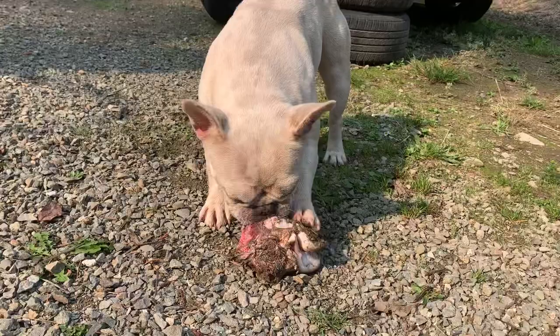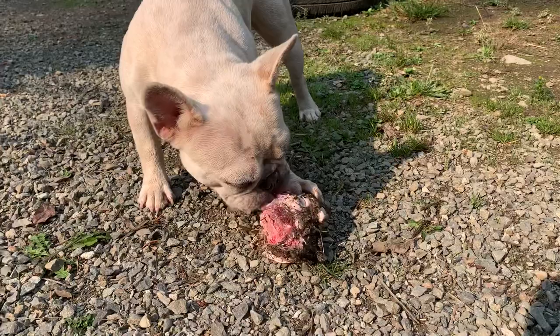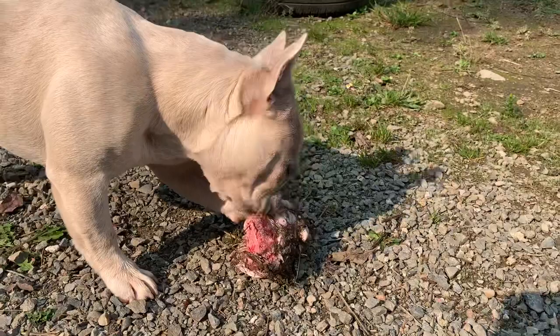Her jaw is exhausted and she is happy and exercised. If you've never given raw bones before, you should definitely supervise. Don't just leave your dog outside chewing on this without watching them in case they choke. She will get other food besides this — this is just her treat for now. And like I said, these two did get theirs too; I just don't know where they took them.